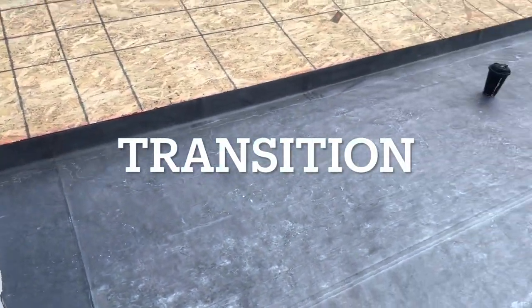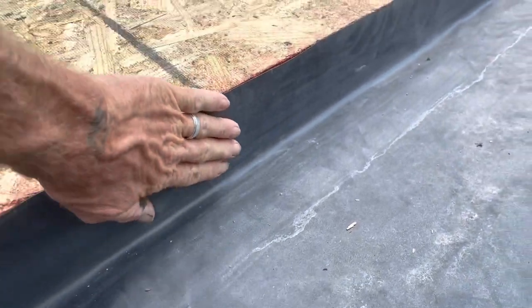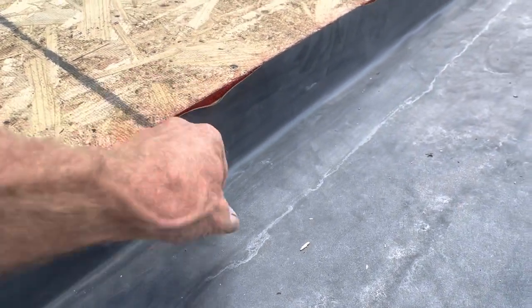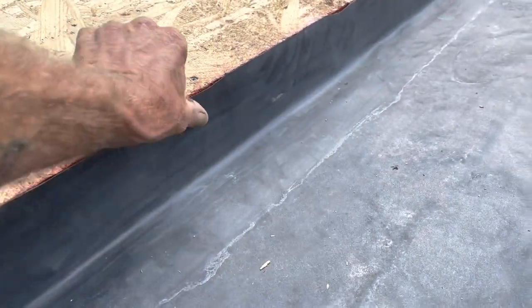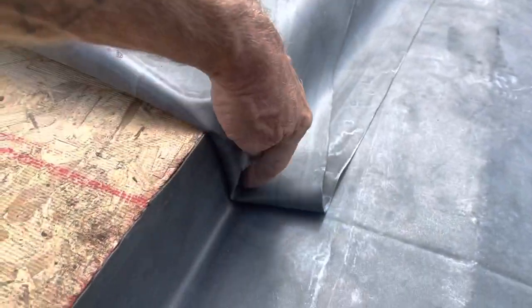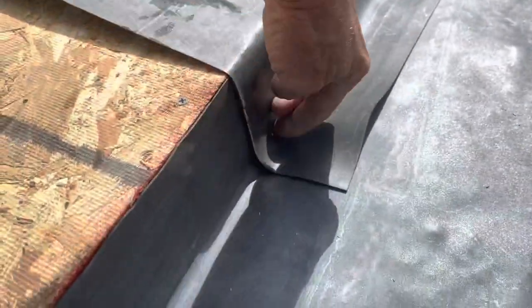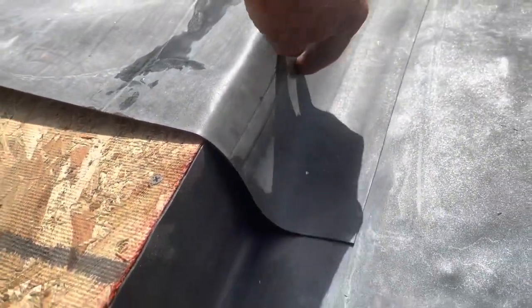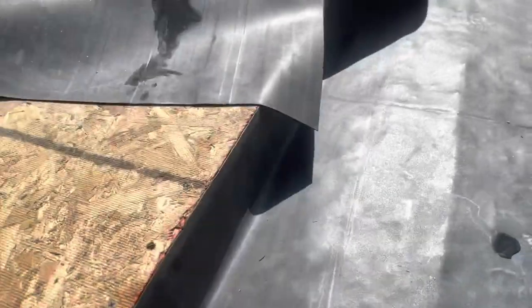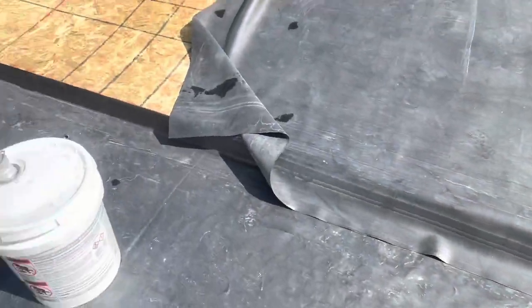Anytime we have a transition, we always run our rubber over and then double-seam right here so that it won't come unstuck from the two-by-four down there. That piece goes over the top of that and it will get a termination bar right here, all the way down through there. You'll never have another leak on your mobile home porch transition between the house and the trailer. Never.